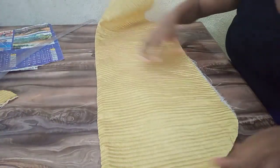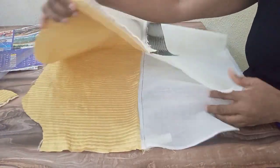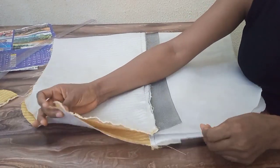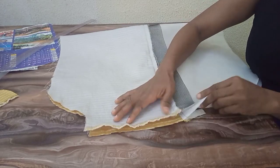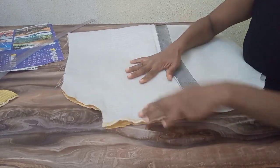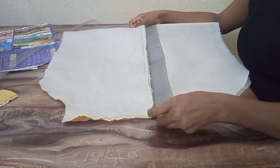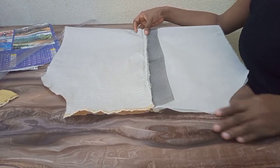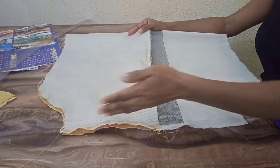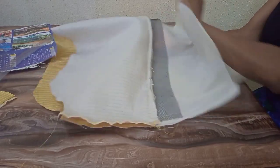The next thing I'm going to do is to open up my sleeve this way — lining facing lining, and main fabric facing main fabric. The next thing is to close by the allowance I left. I left a one-inch allowance, so I'll close the side. I've closed the side. The next thing I'm going to do is to turn the lining in.